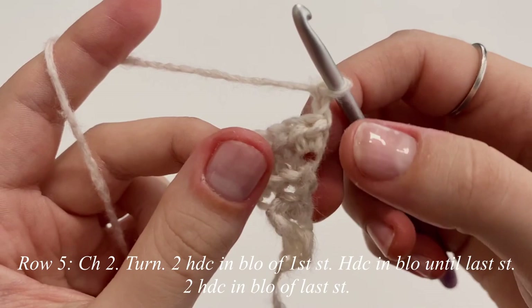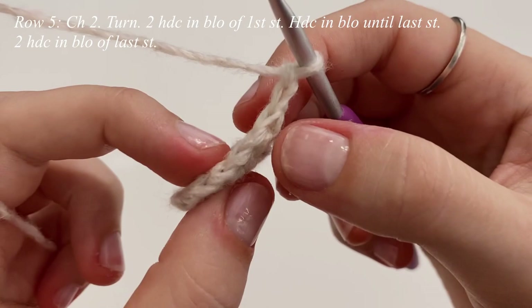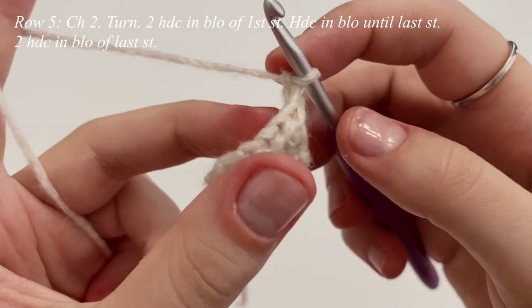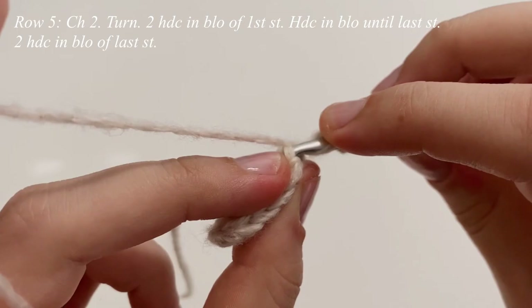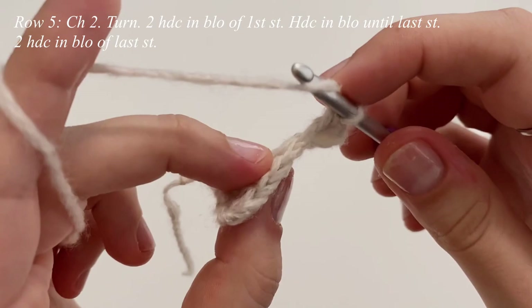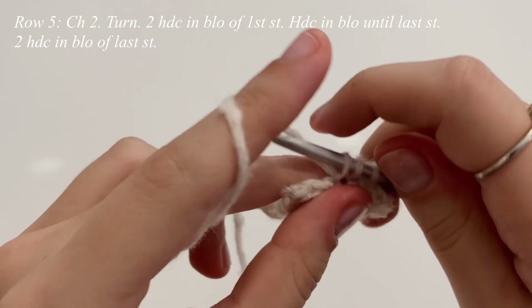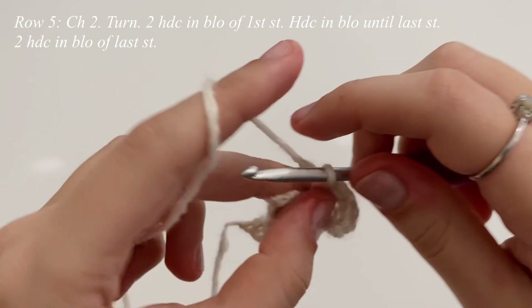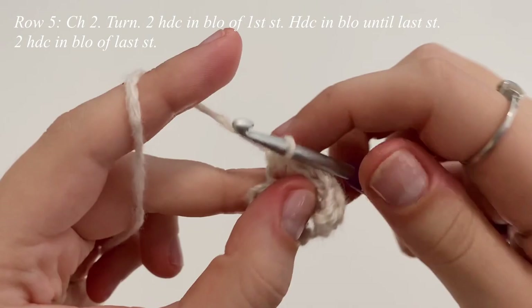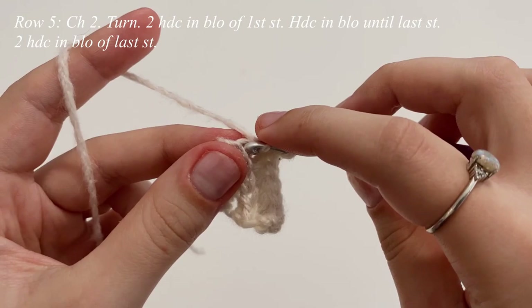For row five, chain up two, flip my work, and we'll make two half double crochets in the first stitch, two half double crochets in the last, and then one half double crochet in each of the middle stitches — working in the back loop only. So as you can see, we're alternating between the third loop and the back loop for every row. Yarn over, insert into the back loop only, one and two, then make one half double crochet in each of the middle stitches, and two half double crochets in that very last stitch, back loop only.